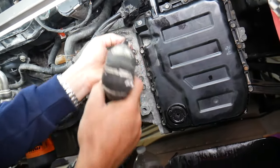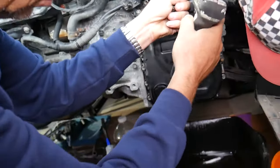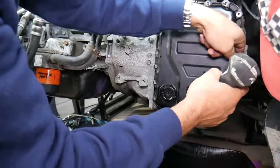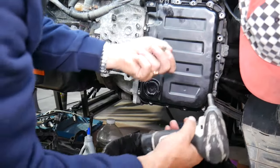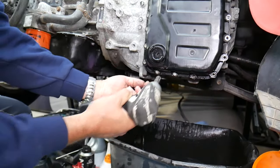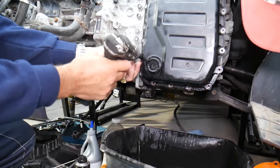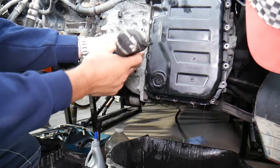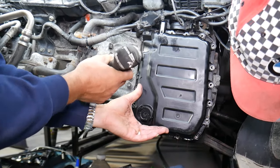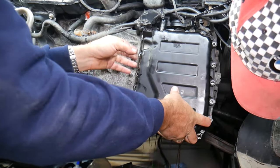Next, once the fluid is drained, you'll have quite a few bolts to remove around the oil pan. The more you remove, the more fluid will also start draining, so always have a container to catch it. Remove them in sequence — slowly — and once you get to the last bolt, hold the pan because it will come off and you don't want to drop it and damage electronics or wires underneath. Gently release the last bolt and pull it out.